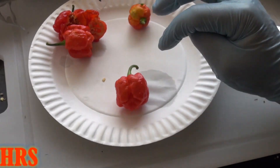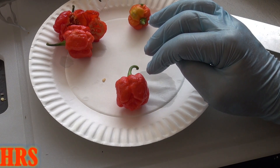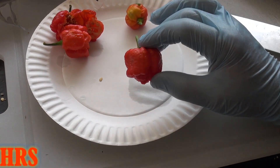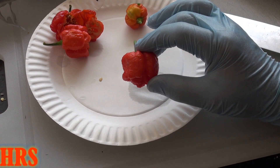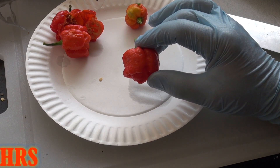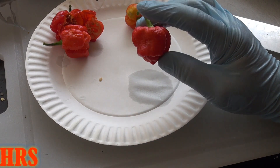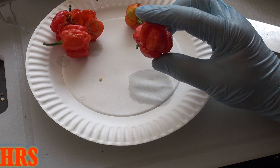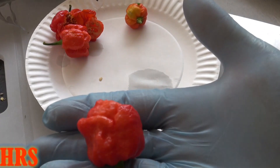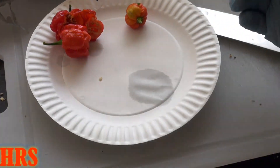Unfortunately, I can't do the plant review on this because it did drop most of its leaves and it looks very skeleton-like, and there's really not much to discuss. I like to usually review the plants when they're full of bloom and at their peak of growth, because that way you can see what the plant looks like. So it's really hard for me to describe the plant right now with the leaves off it. I figured I'd give you something on it and you can see what the Moruga looks like.